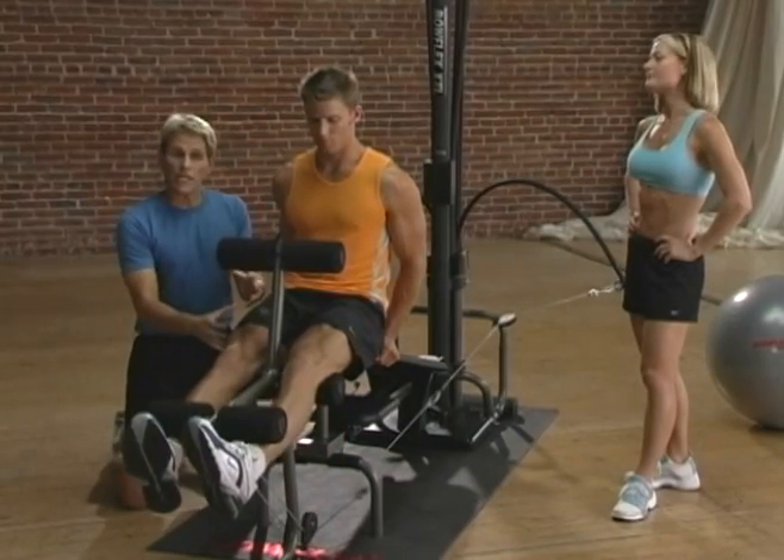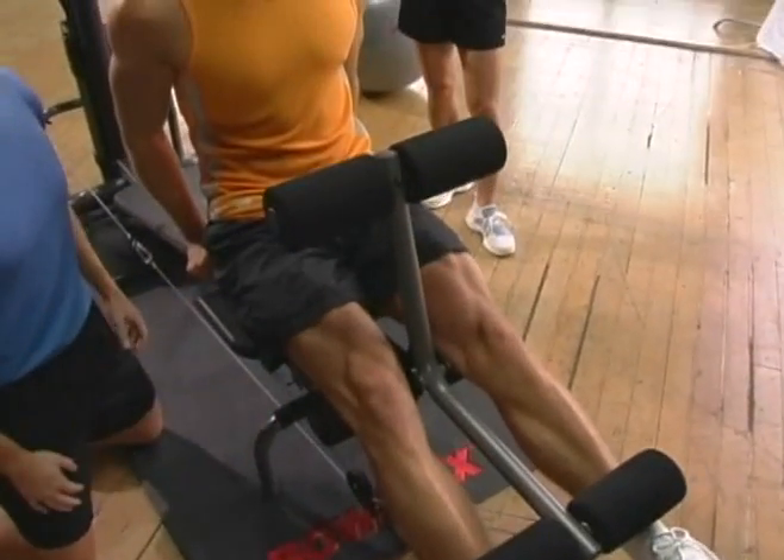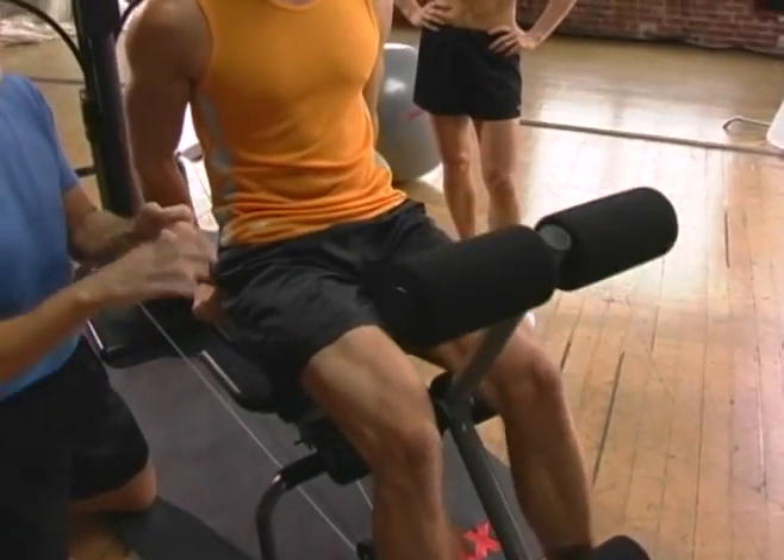Now the muscles we're working on this exercise are the large group of muscles on the top of the thigh, the quadriceps. They help to stabilize the knee, and they're also really important for running, jumping, and lifting.